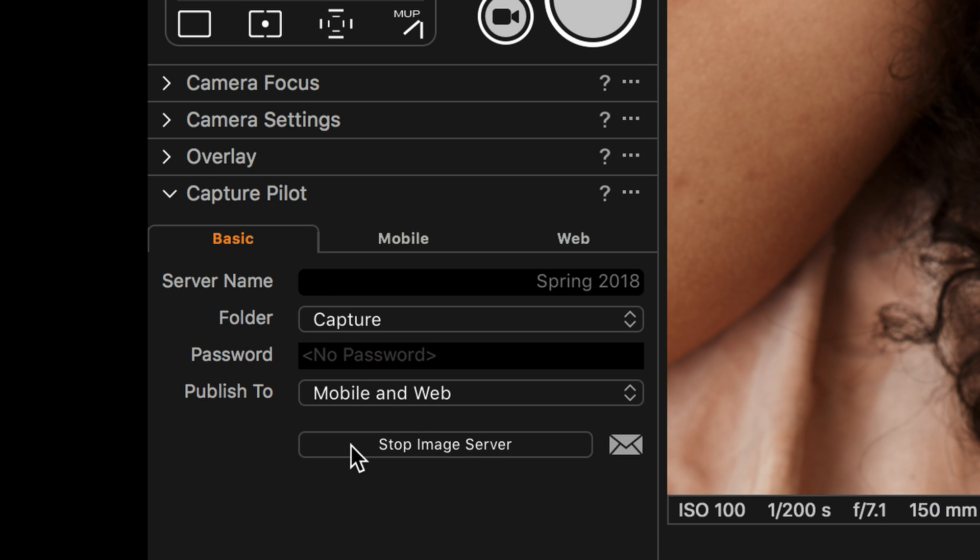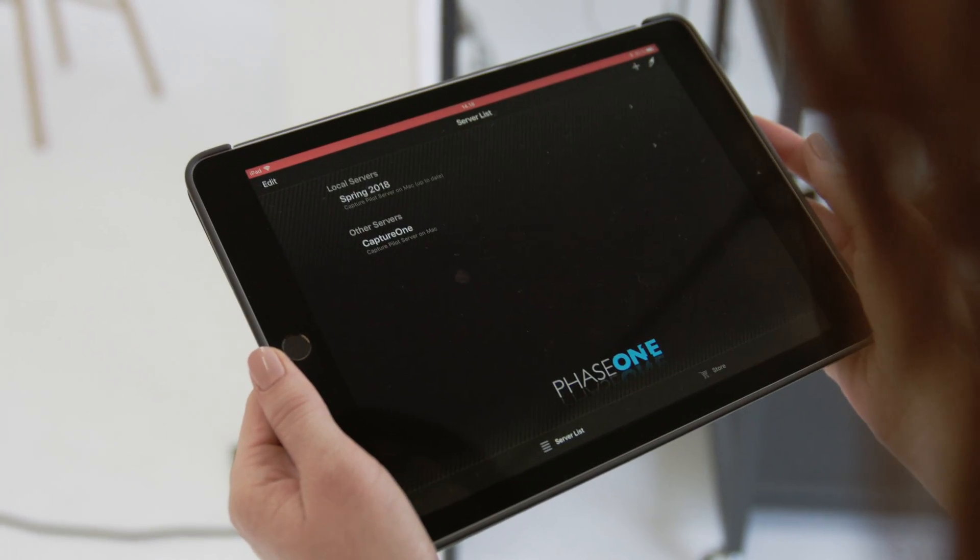Make sure your iPad or iPhone is on the same Wi-Fi as the computer. Launch Capture Pilot and connect to the server.